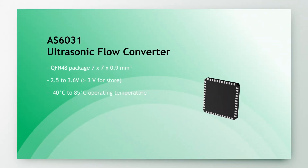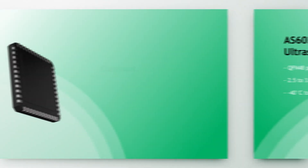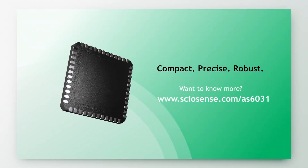The chip comes in a small QFN-48 package and allows compact designs thanks to a small number of external components. Compact, precise, robust.